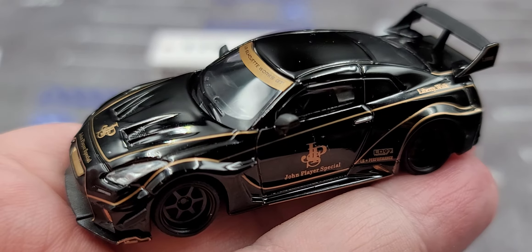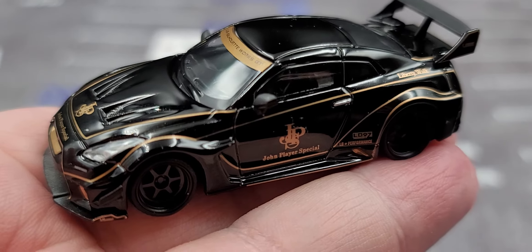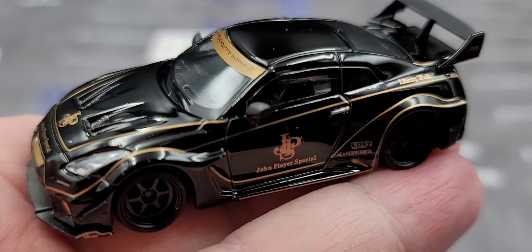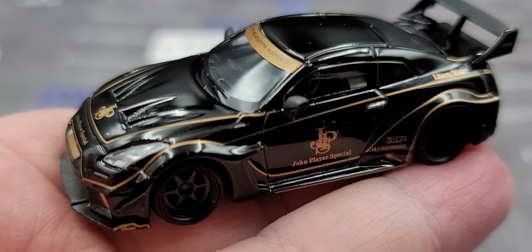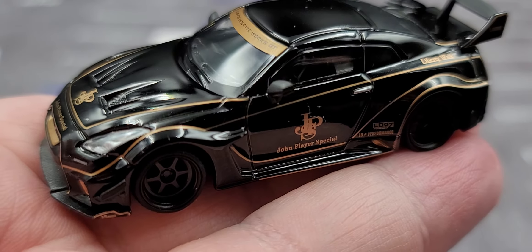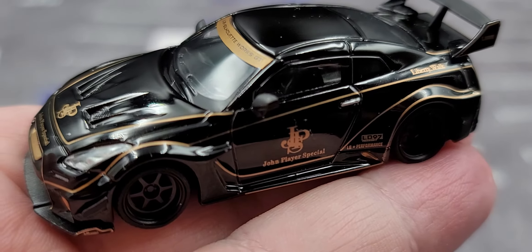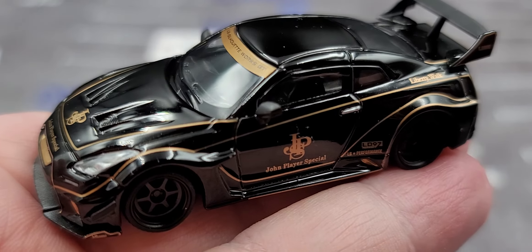Solid 10 out of 10 — if you're wanting to add the LB Silhouette Works GT Nissan 35GT-RR in John Player Special livery to your collection, the link will be in the video description below. Hopefully you enjoyed this diecast review. I post new diecast reviews throughout the week so be sure to click the bell for notifications, and you can also find me on Instagram at jasonastrain69. See you next time for an all-new diecast review — bye!